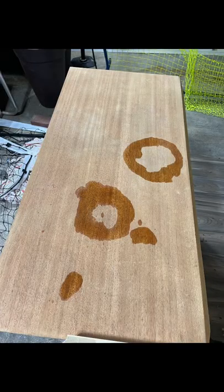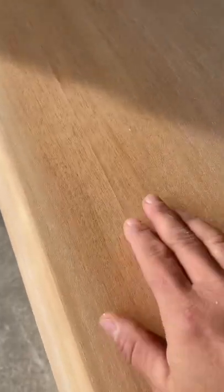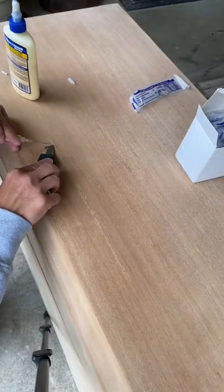Got all the old finish off but there were still water rings and scorch marks, so I lightened them up with some oxalic acid. But then the top veneer just started to bubble up on me — it was pretty brittle.